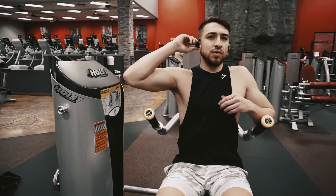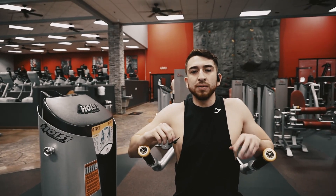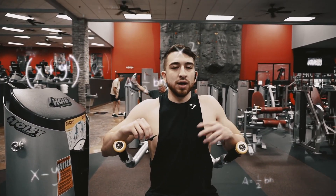Alright, so for the — what workout is this? Just keep recording. I'm gonna start it over. Start it over? No, no, you can keep it going, I'll just cut it. What workout is this? Dips. This is our fourth workout, right? Yes. Alright.